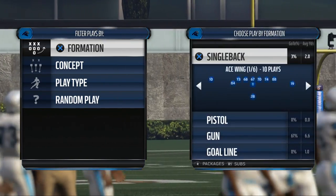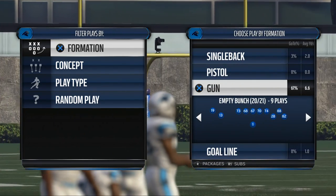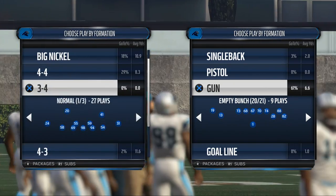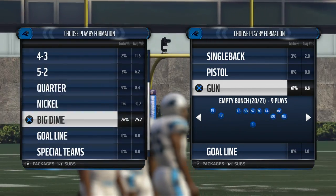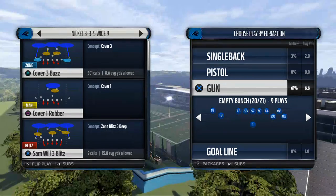Today's video is going to show you how we like to use the running game in Madden NFL 16. My name is Cody and today we're taking a look at some running sets from Miami's playbook. This is kind of that end-of-half situation where we really want to buckle down and establish a solid running game.